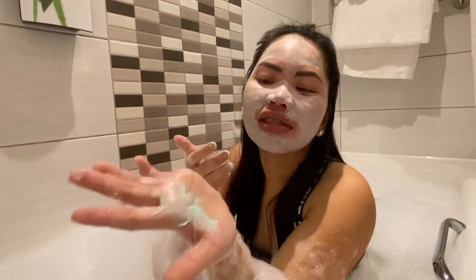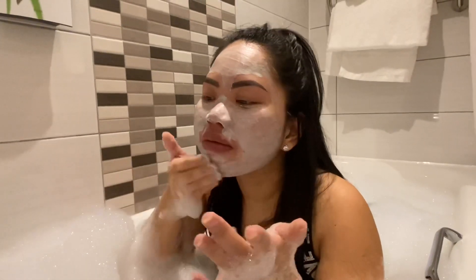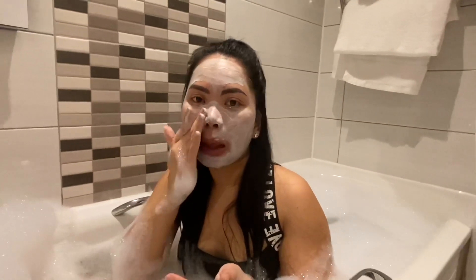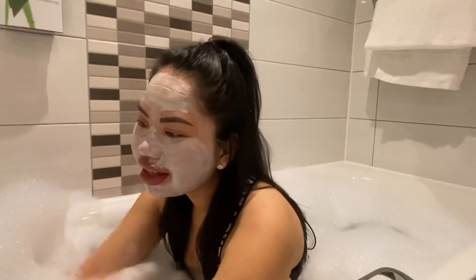There's a bit more so I'm gonna apply it here. Okay, so that's done applying the face mask.